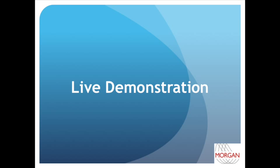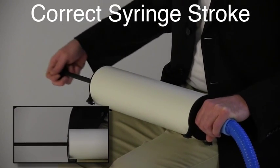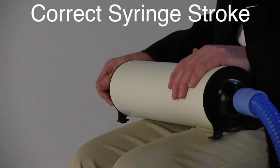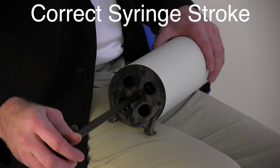Let's watch a live demonstration of some correct positioning for using a 3-liter syringe. The syringe should be positioned flat on the lap. One hand is used to stabilize the syringe while the other operates the piston. The piston is pumped completely in and out, gently bumping the end of the syringe. Each syringe stroke is smooth regardless of how fast the piston is being pumped.